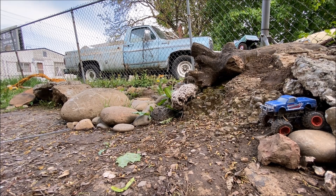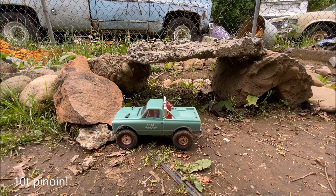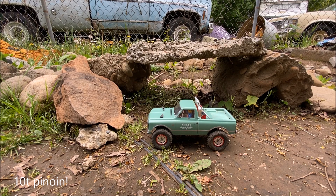I swapped that motor over. Now we've got a 10T servo pinion on here, and we're going to see what the difference is in control.